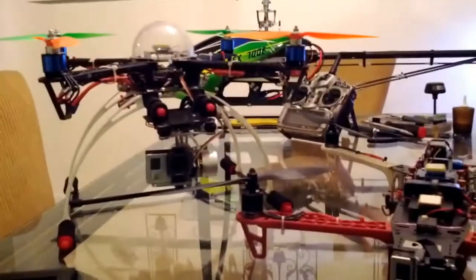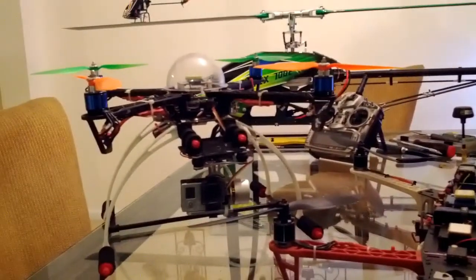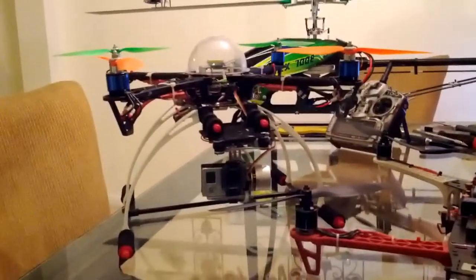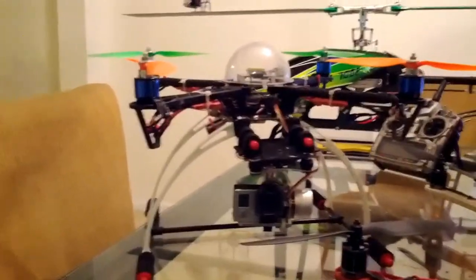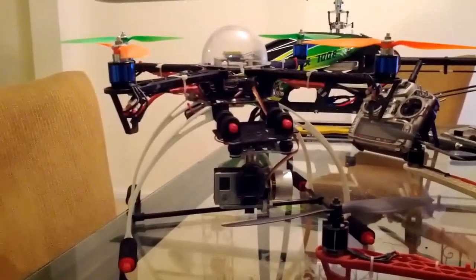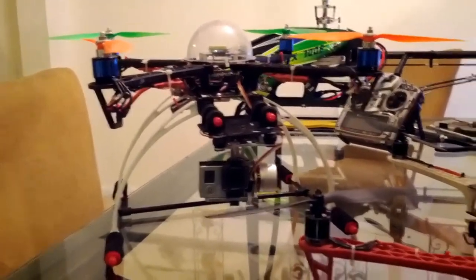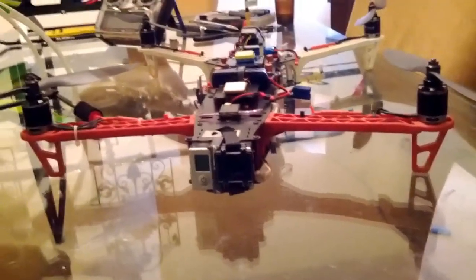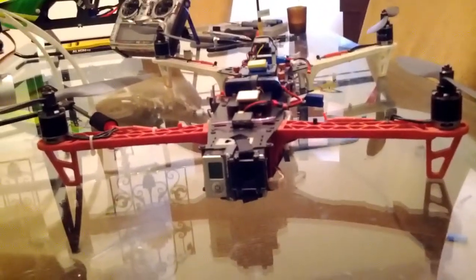Hey folks, TNT Neon here. I'm going to do a video on my quadcopters and what I have on them. I'll show what I have on my DJI 450 and what I have on my Nexus Neo LP V frame.